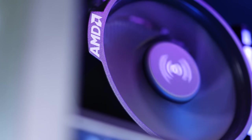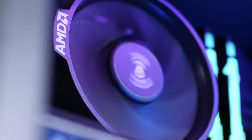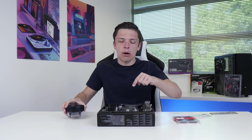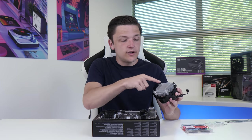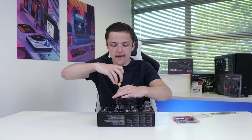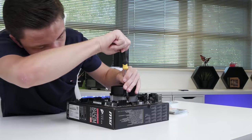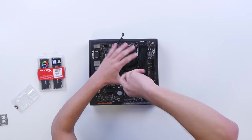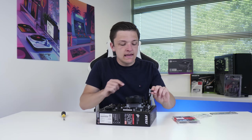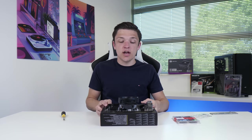We're going to install our CPU cooler next. This comes included with our AMD CPU and normally has pre-applied thermal paste, but because I've used this before, I just need to pop on a little bit of my own. Then it's simply a case of lining up these four screws with the corresponding four holes on your motherboard and screwing it in corner by corner. With it screwed in, take the four-pin fan cable and pop it into the CPU fan header on the motherboard.